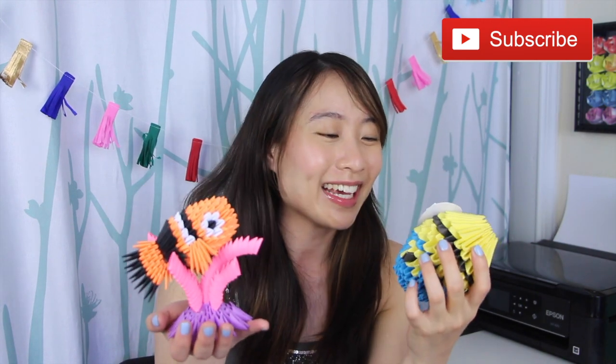Thank you so much for watching! Be sure to hit the subscribe button — I post new videos all year round and I don't want you to miss them. Also be sure to check out this 3D minion; check the video description to learn that. Leave a comment letting me know what you'd like to see next, and I'll see you guys soon, bye!